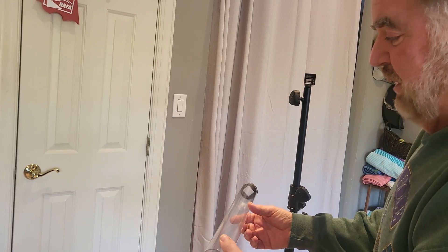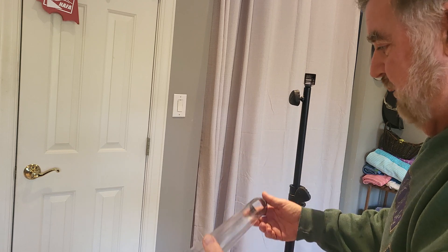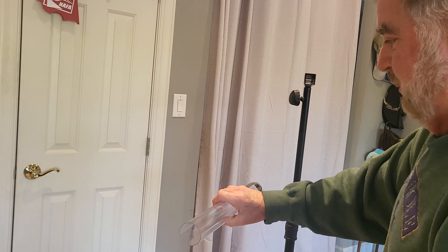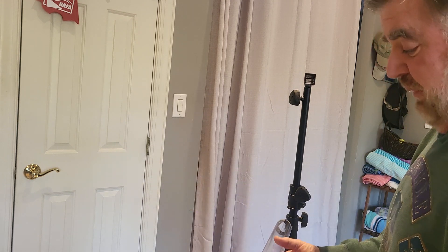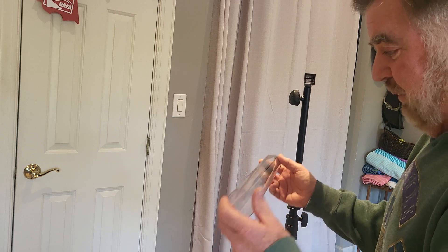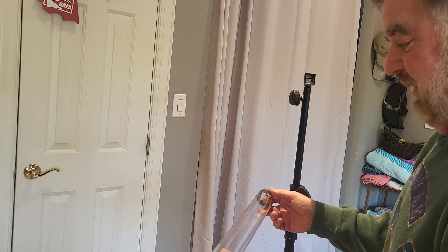On a table saw you can use the rip fence — slide up against that and do a cross cut to get them all the same length. What's critical is that the outside tube is the same length as the inside tube; it's not so critical that it's exactly 15¾.